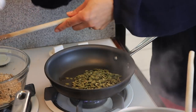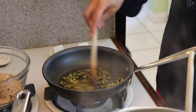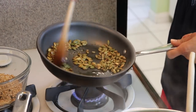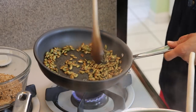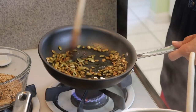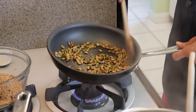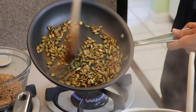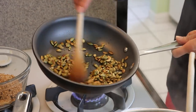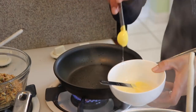Keep stirring the pepitas — be careful because if you stop moving them they can pop and possibly burn. Just continue moving them and you won't have any problem. You know they're done when they've changed color a little bit — a little brown, a little gold. That's perfect. We're done with those, adding them to the bowl. Now I'll use just one teaspoon of oil for the next ingredient.